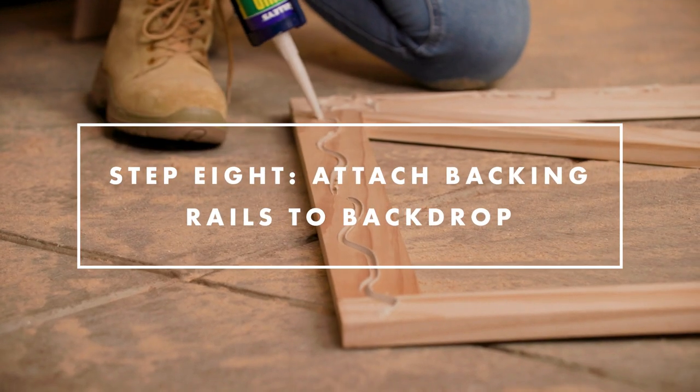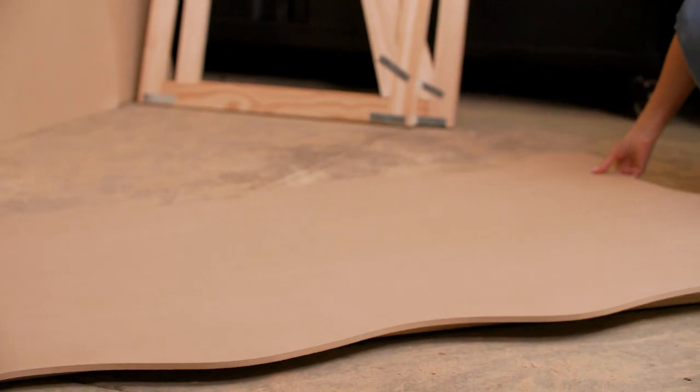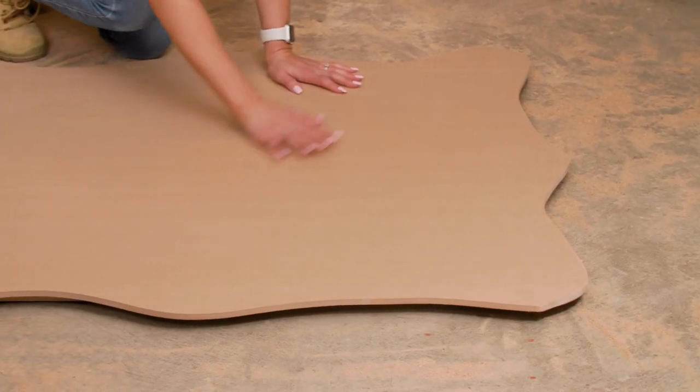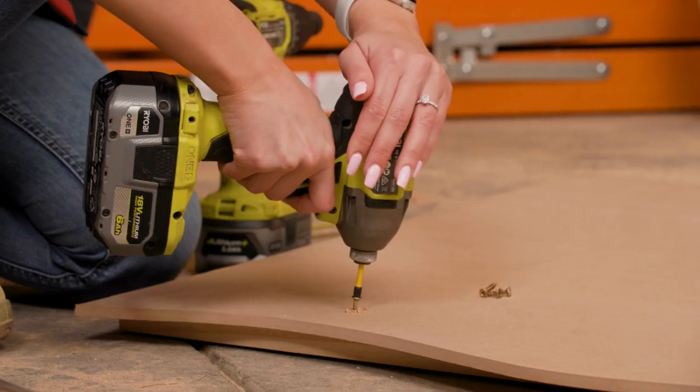Now it's time to attach the backing rails to your party backdrops. Make sure your frame is in the centre of your party backdrop board and that it is flush with the bottom of the frame, then adhere and screw into place for extra strength.